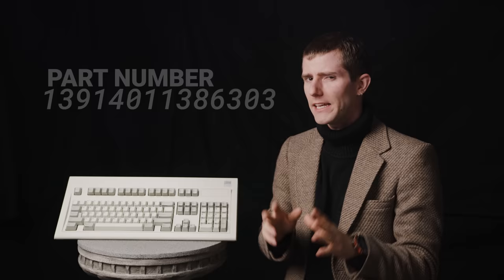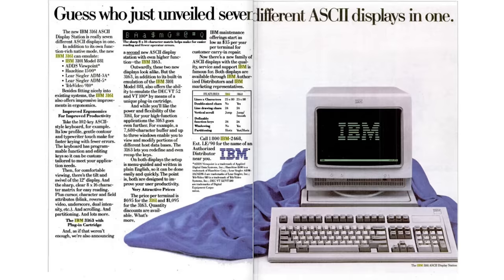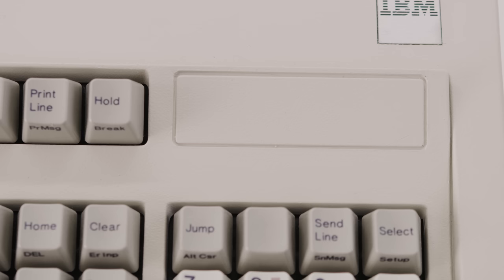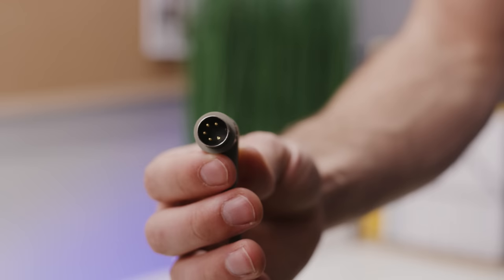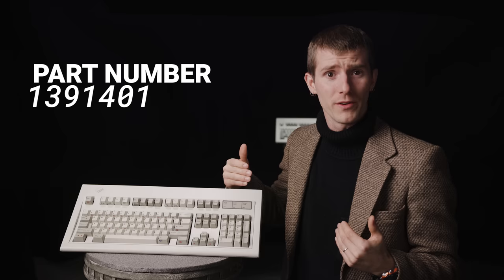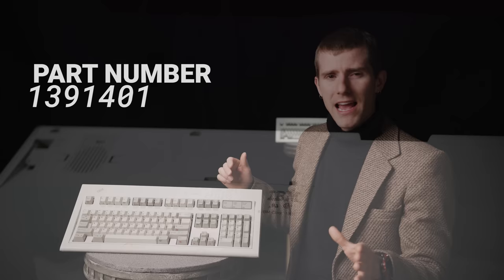This isn't actually a Model M per se. This is the 0th generation IBM enhanced keyboard that launched in 1985 as part of the IBM 3161 terminal. That's why it doesn't have any lights for Caps, Num, or Scroll Lock — those settings would be displayed on the terminal screen instead. It also has a 5-pin DIN connector instead of a PS/2 connector. The Model M launched with IBM's Personal System 2 — that's where the PS/2 connector gets its name. This second-generation Model M, the most popular, was manufactured in 1987, and every Model M has a little birth certificate on its back.